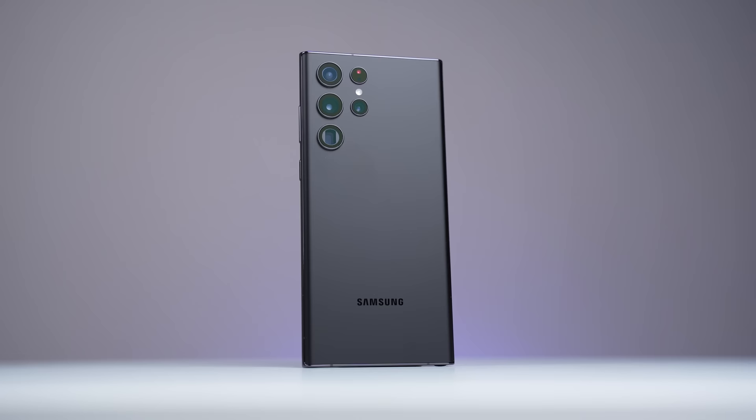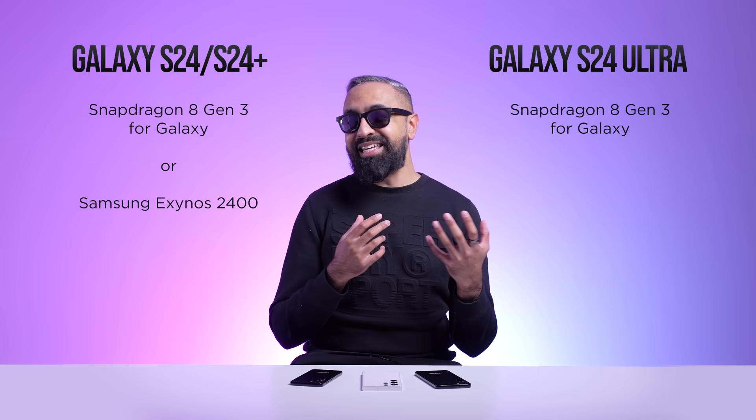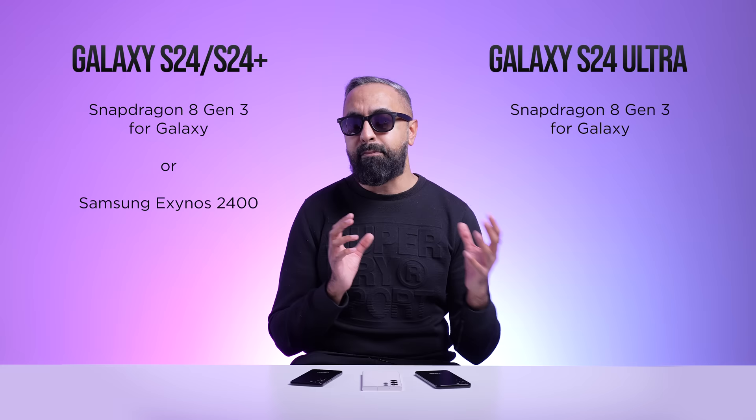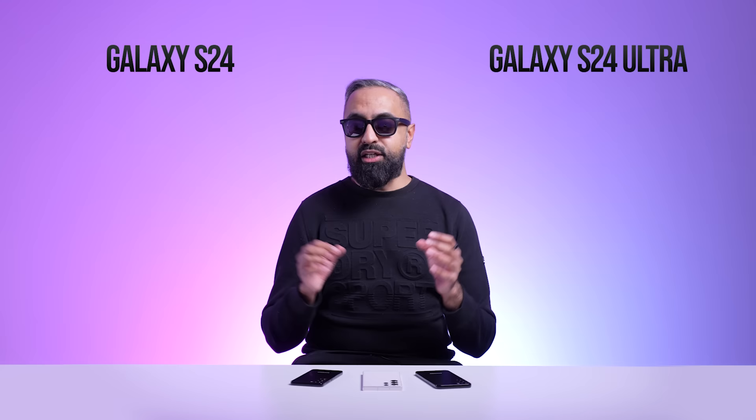I can't comment too much since I haven't tried these side-by-side, but the Exynos chip is supposed to be 70% faster and has a next-gen AMD GPU architecture, so it will be interesting to see how it compares to the 8 Gen 3. If it is a split, I will try to get devices of both variants and compare them for you, like we've done in previous times — so do subscribe and hit that bell icon so you don't miss it.